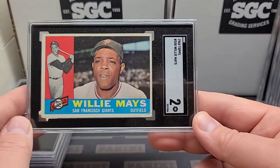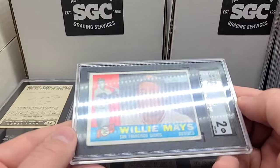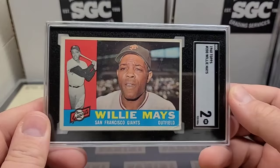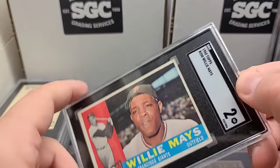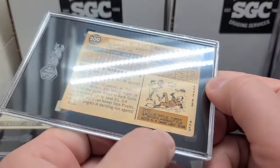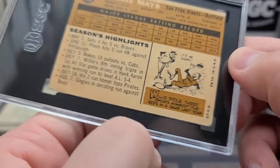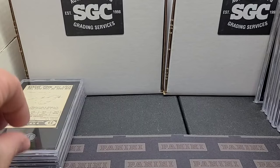Another '60 Willie and a two. This one's another nice one — just corner issues again. I can't remember if there's any creases — I don't see any on the front. But another crease on the back right there. Not sure if you guys can see it in the light. Clean back, good looking two — very good looking two.